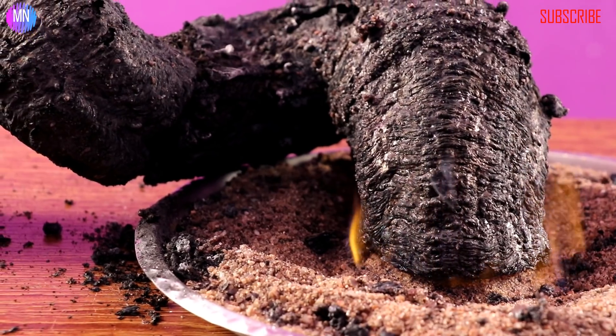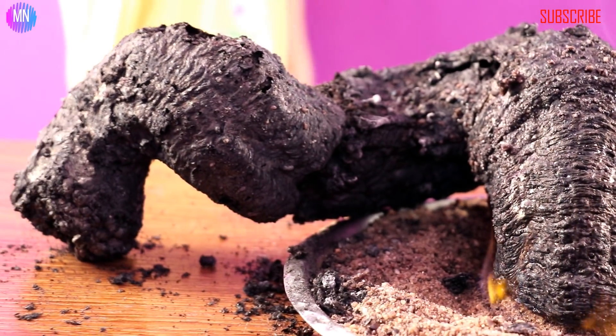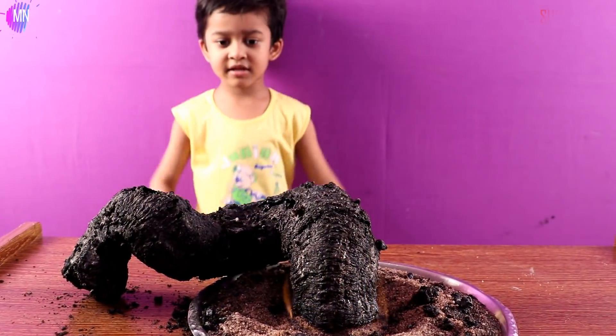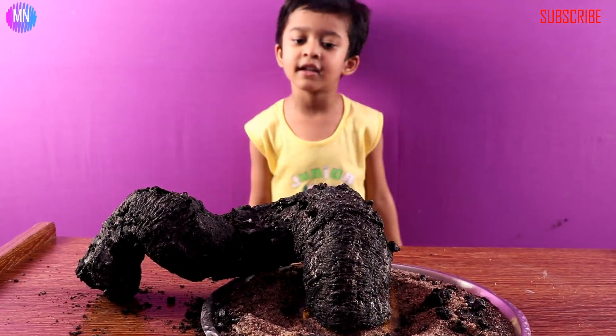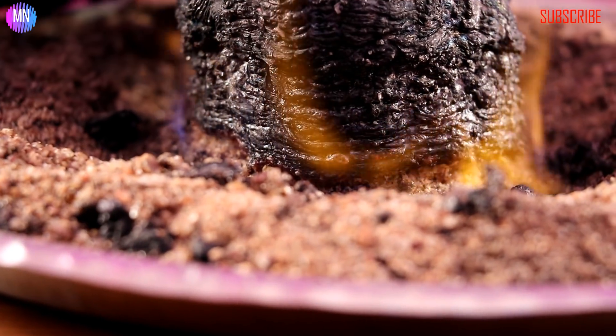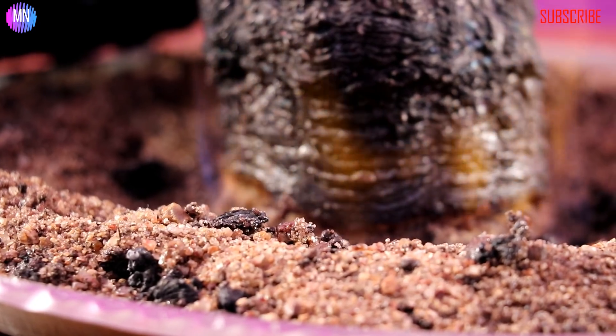Wow, that's a big snake! Oh, that's really big. It's still going!